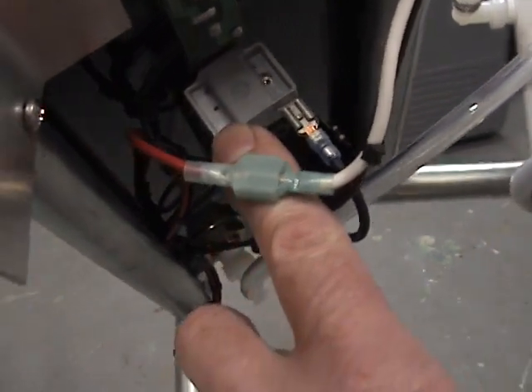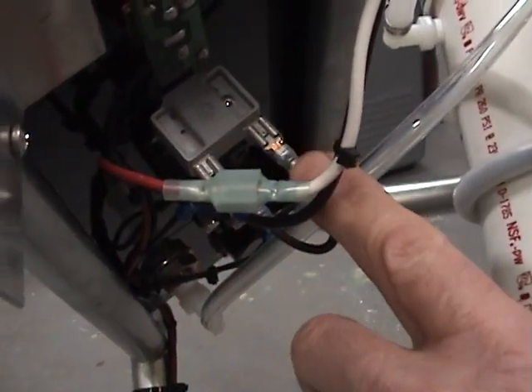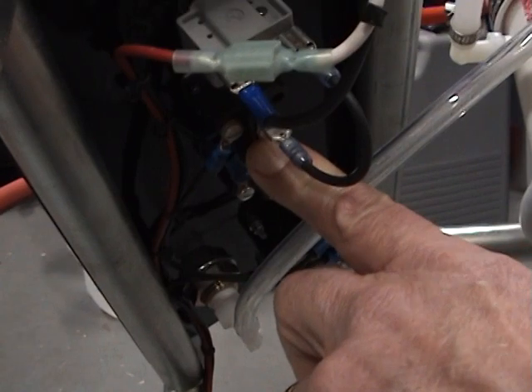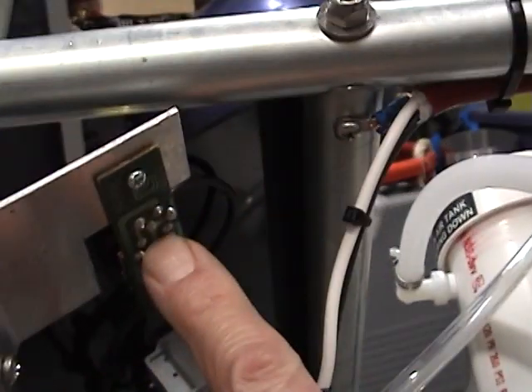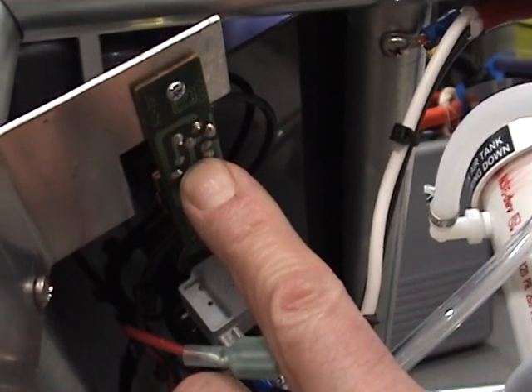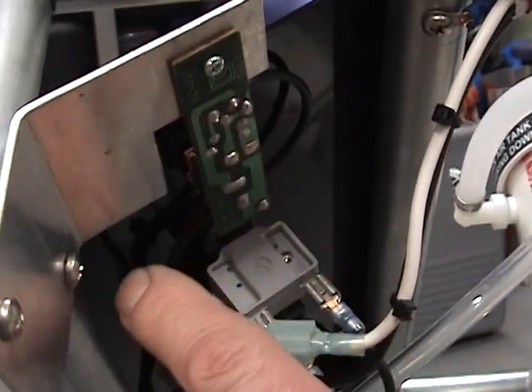out of the circuit breaker to a switch, out of the switch, back up to this flow control which is again just a halogen lamp dimmer. Then it runs down